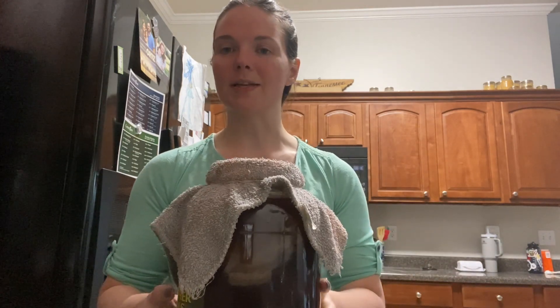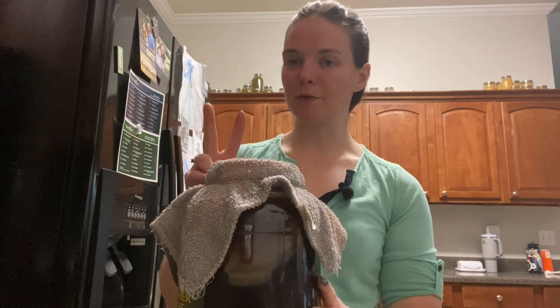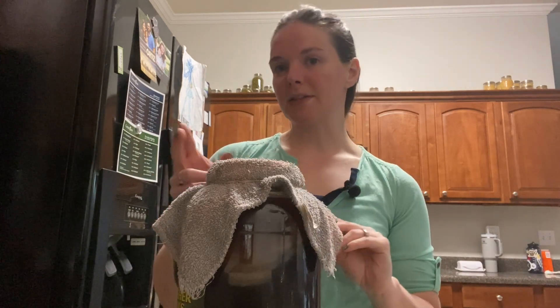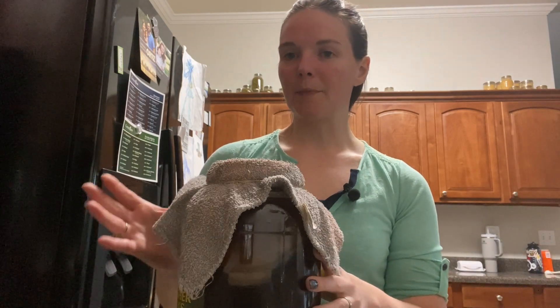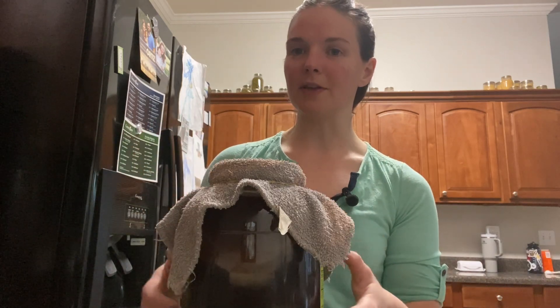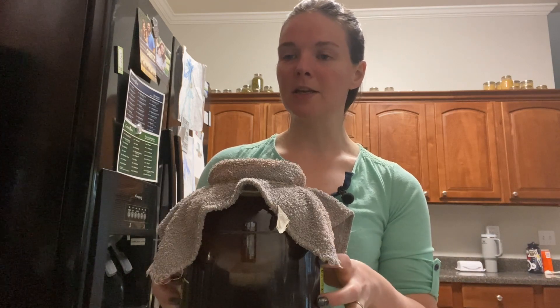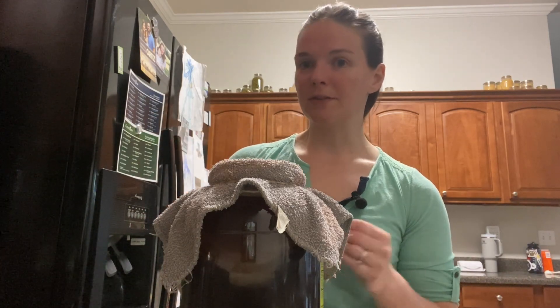I typically leave it three to five days, and sometimes I've left it as long as seven days. This is going to be our first ferment because I always do two fermentations. The first is to actually make the kombucha itself, and the second ferment is the one where I flavor it up with fruit juices or fruits. This first ferment is just making the kombucha itself so the SCOBY can feed off the sugars and the tannins in the tea. We're going to set it in a dark cabinet and I will check back in about three to five days.